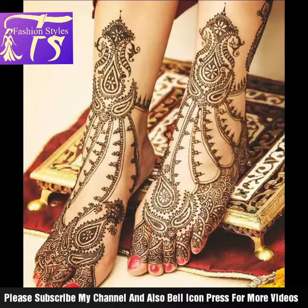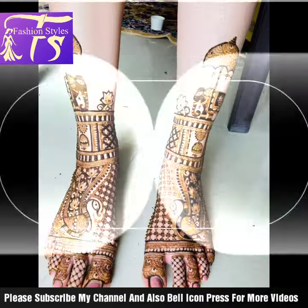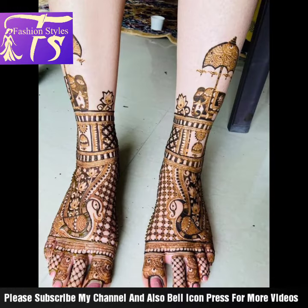You can see different looks and different ideas, including dresses and design ideas.